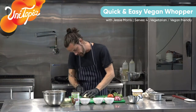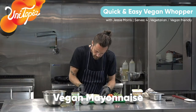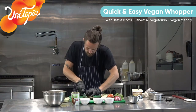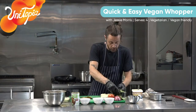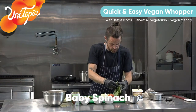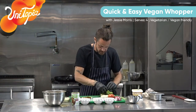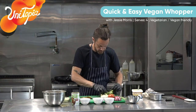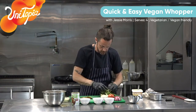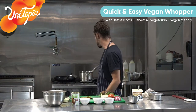Burger bun. A bit of mayo, top and bottom - it's all about the layers. Pickles, nice little long slices. Any greens - I've just got some baby spinach. But it doesn't really matter. If you want to use a bit of rocket, Mexican lettuce, iceberg lettuce - just get some greens on there. It is a burger in there today, you want to get all the colours in there, get all the bit of veg - it's going to taste delicious but get your health factors in there as well.